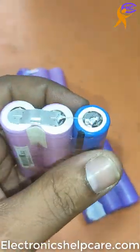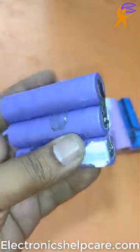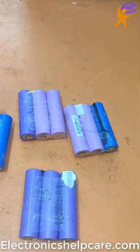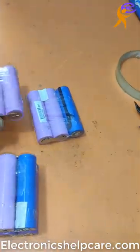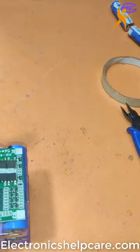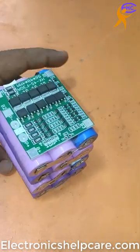Also, this one is 1 battery — positive, positive, positive, negative, negative. That is the same: 1 battery. So we have 1, 2, 3, 4 — 4 batteries will be together. The circuit will be here, and it will be 16V or 15V.